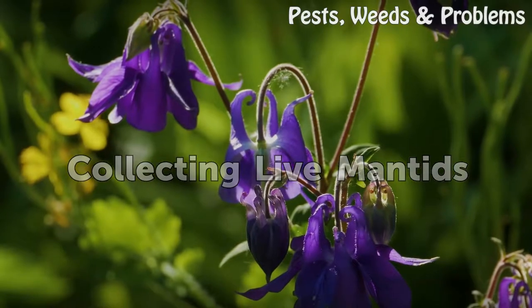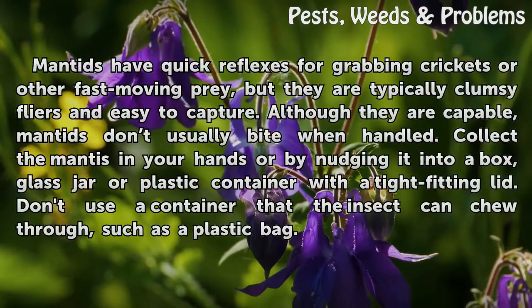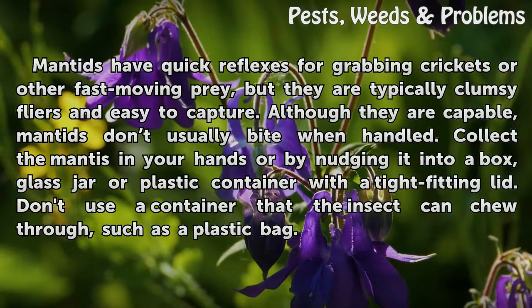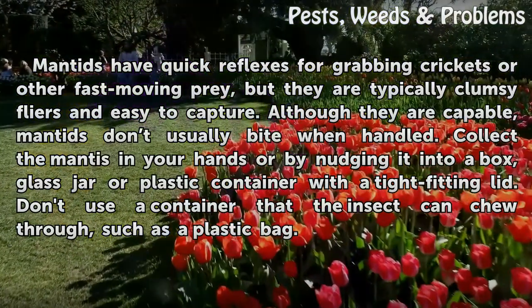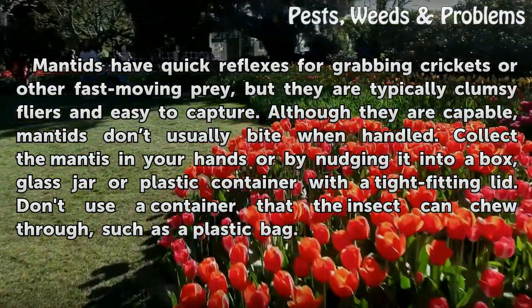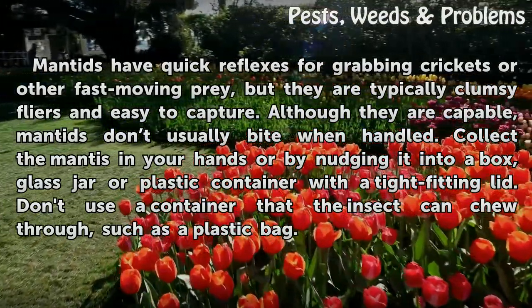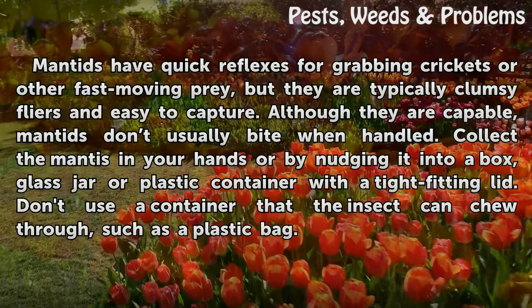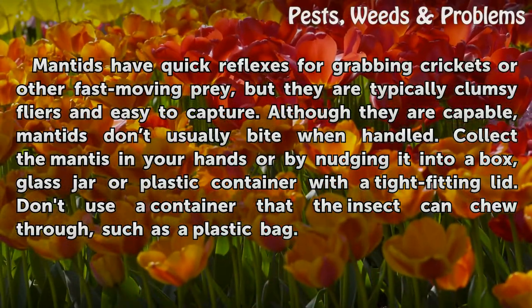Collecting Live Mantids. Mantids have quick reflexes for grabbing crickets or other fast-moving prey, but they are typically clumsy flyers and easy to capture. Although they are capable, mantids don't usually bite when handled. Collect the mantis in your hands or by nudging it into a box, glass jar, or plastic container with a tight-fitting lid. Don't use a container that the insect can chew through, such as a plastic bag.